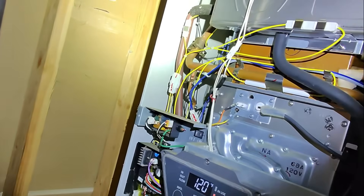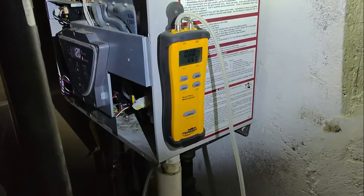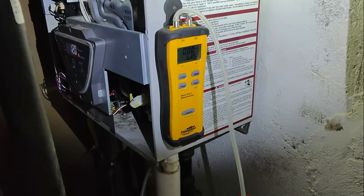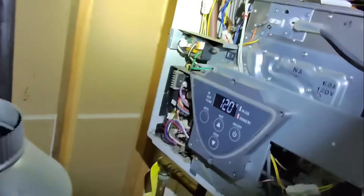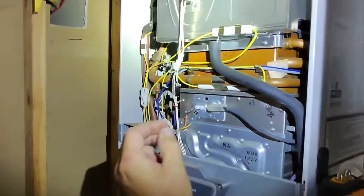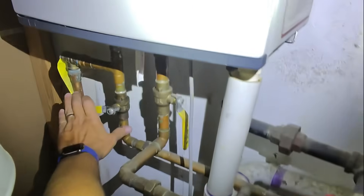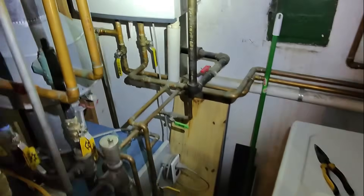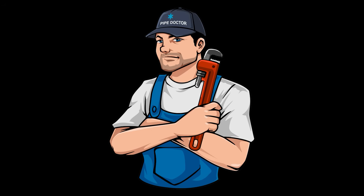6.5. Not moving. The flue is back together, everything back the way it was.